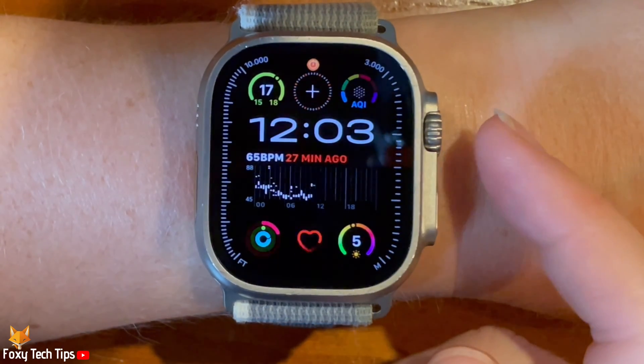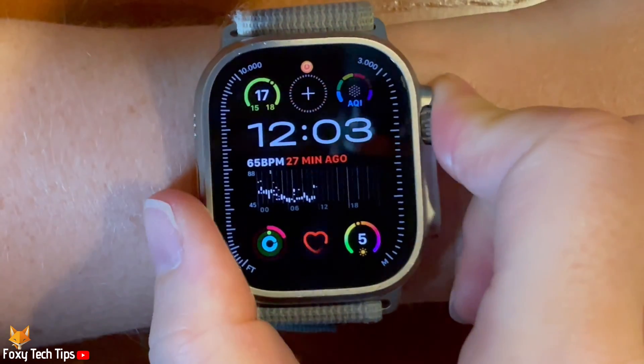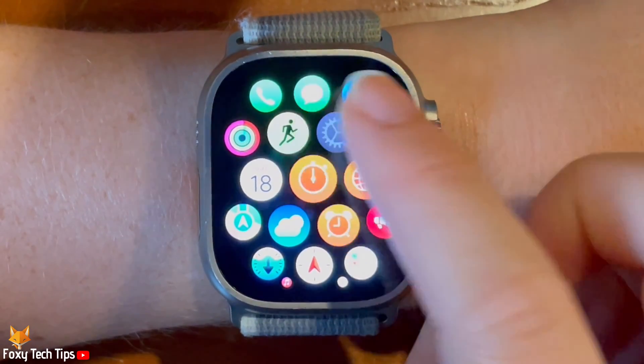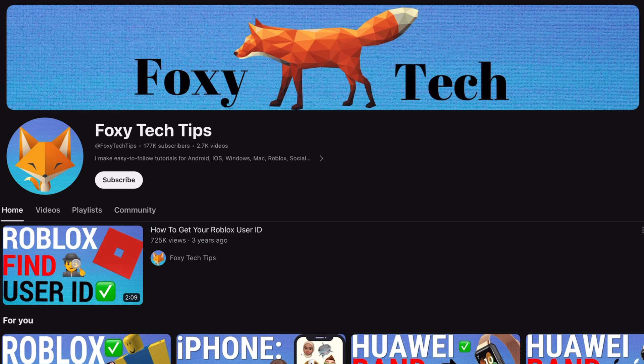Welcome to a Foxy Tech Tips tutorial on enabling and disabling low cardio fitness notifications on the Apple Watch Ultra 2. If you find this tutorial helpful, please consider subscribing to my channel and liking the video.